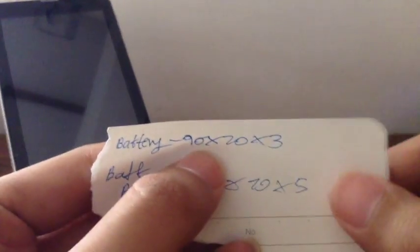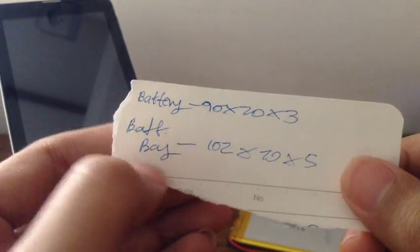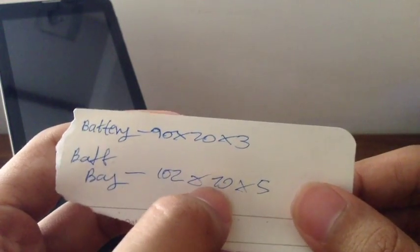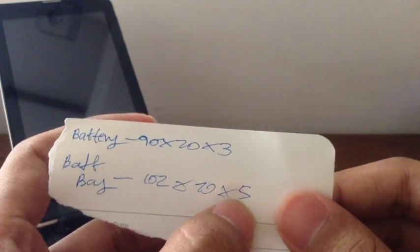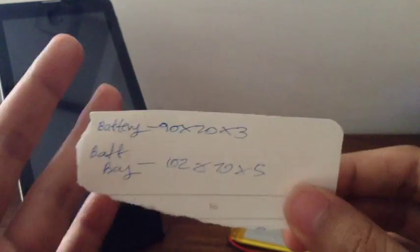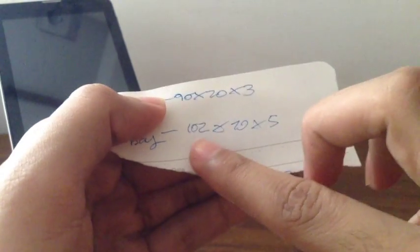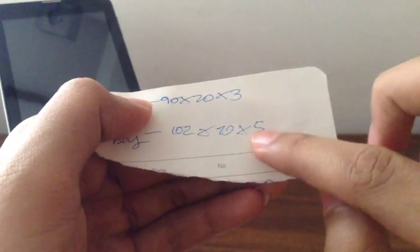The disassembly part is up to you. Once you've done that, you're going to measure the battery and the battery bay dimensions: the height, width, and thickness of the battery, and also the height, width, and thickness of the battery bay. My value shown is slightly wrong — this should actually be 78 — but you should measure it properly. Measure the battery height, width, and thickness, and do the same for the battery bay. These are the dimensions I measured from my tablet a couple of months back.